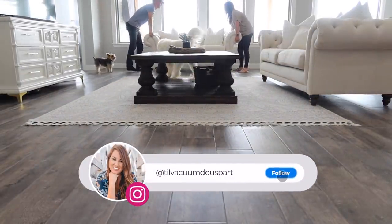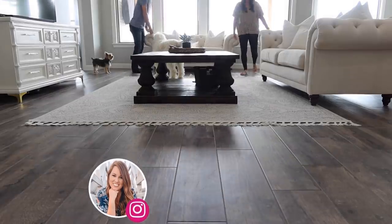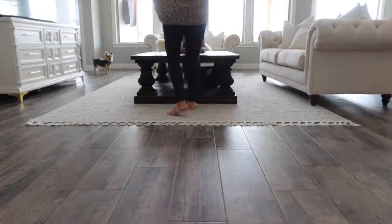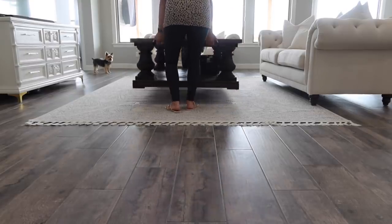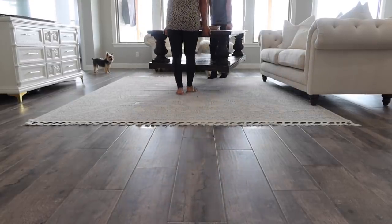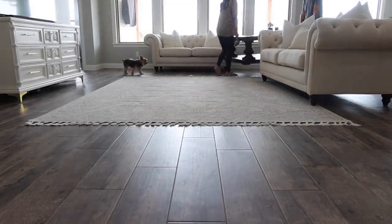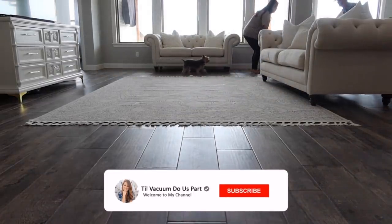Hello and welcome to Tilt Vacuum, Do Us Part. As you can tell, we're jumping straight into today's video. That whole opening was the before, so if you want to be reminded, you can click back and watch it again. Those are all the before clips. Now we're going to start some home updates, projects, and decorating for today.